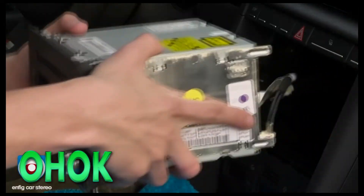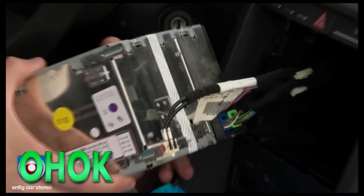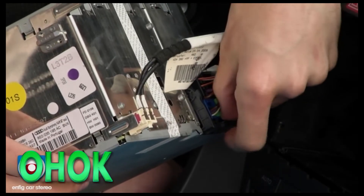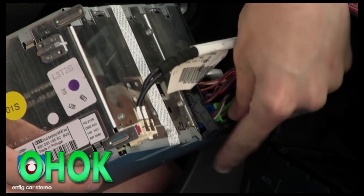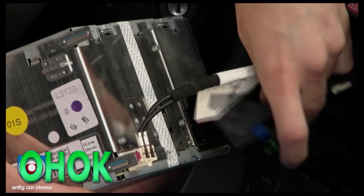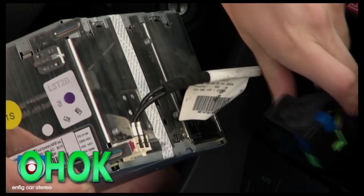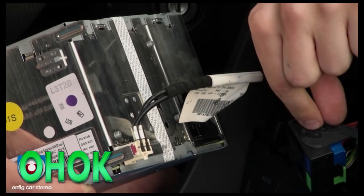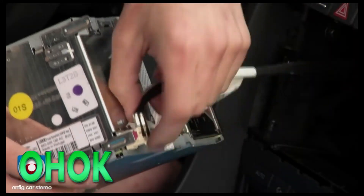Alright, now the radio is out. You will see you have your quad lock radio harness. What you are going to do here is push in the tab on the bottom and pull out like so. As you are pulling out it will release the cable. You don't have to yank it or anything — this latch will actually release as you can see from that channel there. Put that to the side.